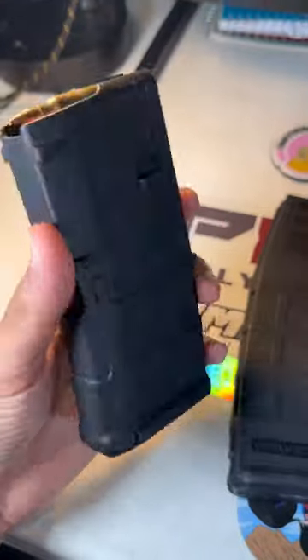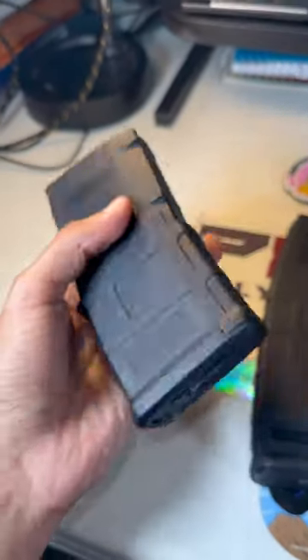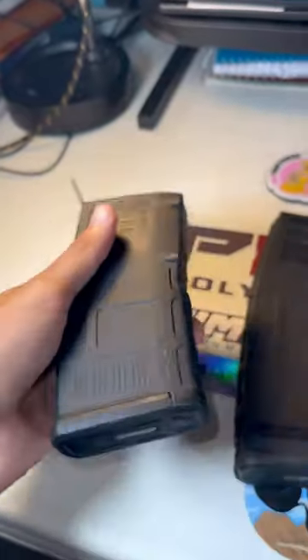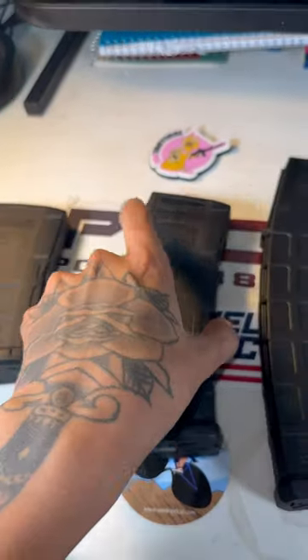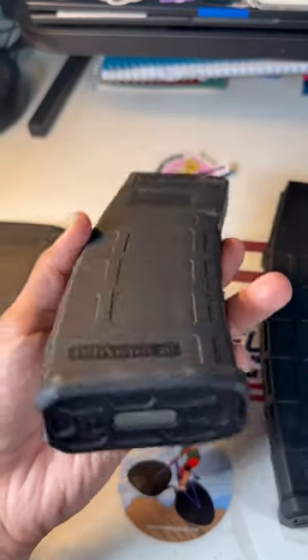20 round. Nice and compact — this is my AR pistol. Got a standard 30 P-mag.